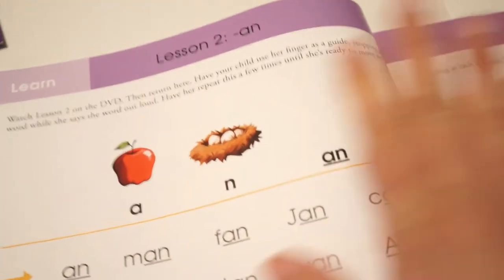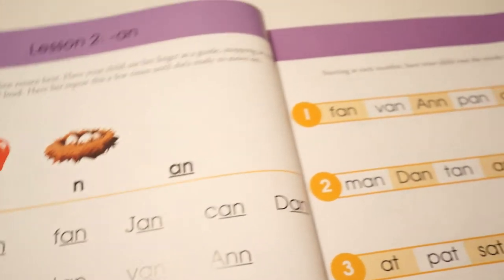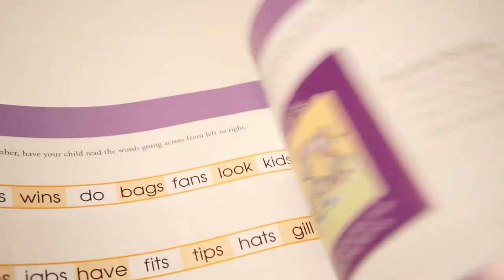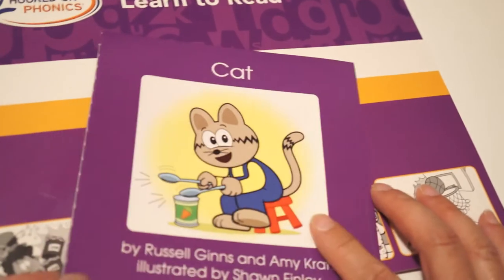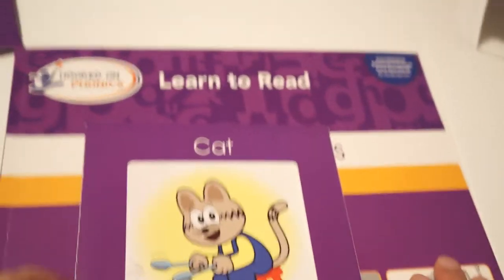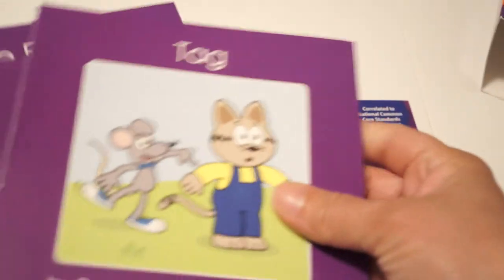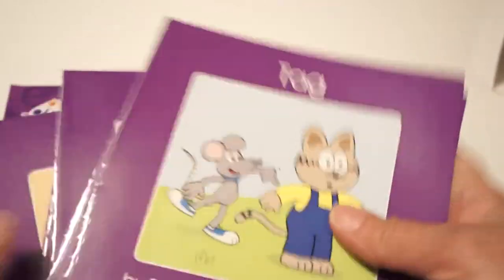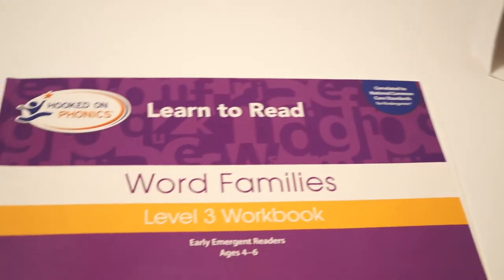You go on to lesson two much like the first lesson — you do everything in order and don't move on until your child masters it. It continues like that with unit reviews and lessons. The workbook will tell you when you're going to read the readers. There are stories laid out in the workbook and there are times you'll use the readers. It prompts you — for example, when it says to read Tag, Pig, or The Kite, that reader is mentioned in that lesson. All these readers belong to the word families workbook for level three.